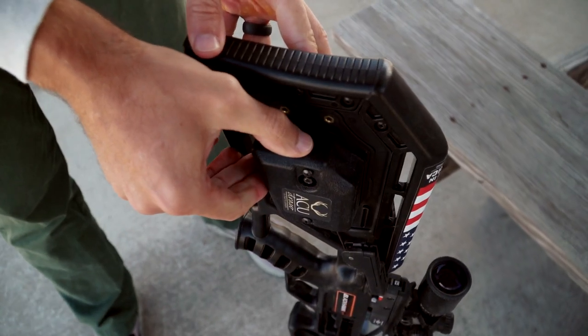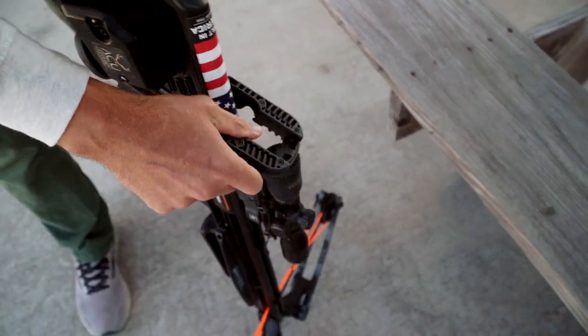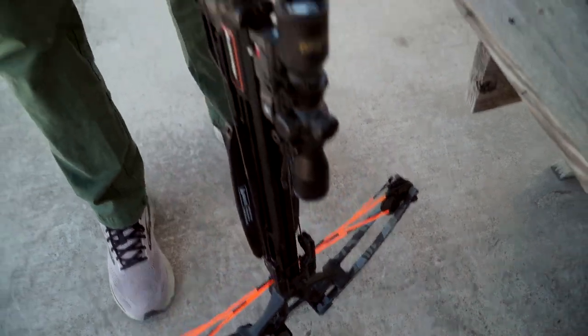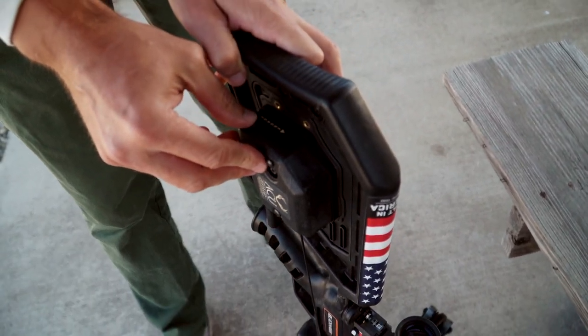First, you want to move the engage lever down to allow you to remove the claw from its unit. You're going to place it securely on the bowstring. Then, you're going to press the engage lever up.